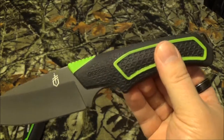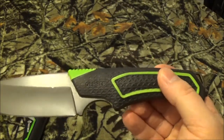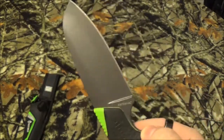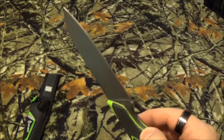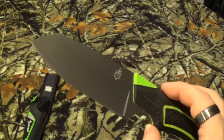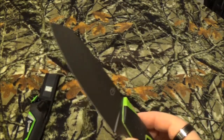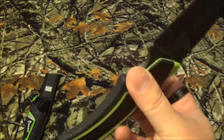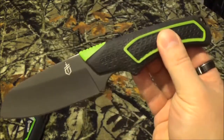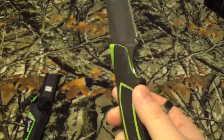On Gerber's website they say it's nimble enough for kitchen stuff yet strong enough to use at the campsite, whether you're chopping through meat or making feather sticks. I don't know about you, but I'm not going to use the same blade I'm chopping a steak with to then start processing firewood. The cost on Amazon is $37.66 and on Gerber's website it's $53.